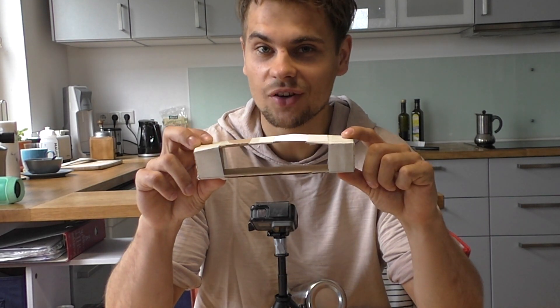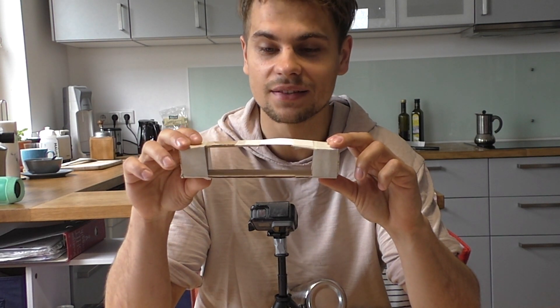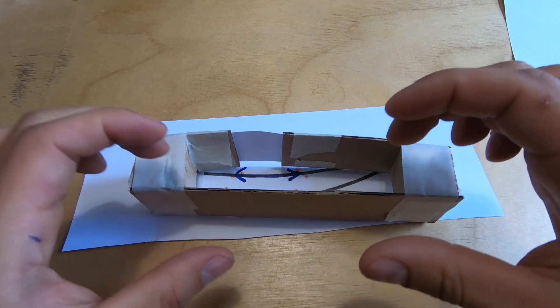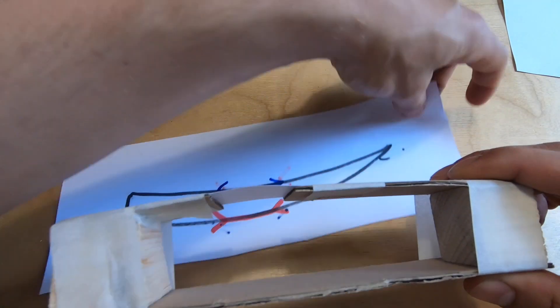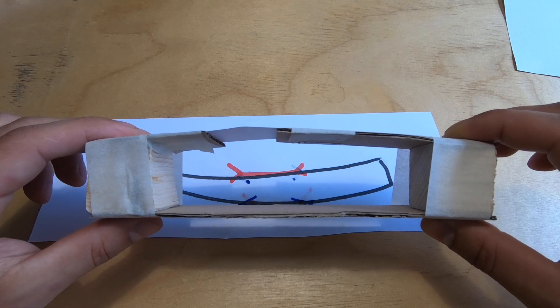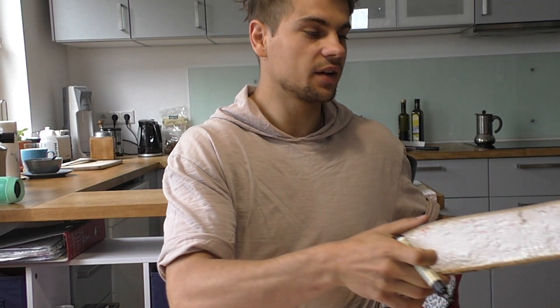Now let's think about what happens when a part of this sandwich is soft. I simulated that on my highly complex model by replacing a part of the cardboard with thinner paper, which obviously bends easier. Let's assume pulling forces act on the deck and pushing forces on the sandwich - it doesn't snap because it can still take pulling forces. But now let's do it the other way around: pushing forces on the deck and pulling forces on the bottom. A sandwich that isn't held in place by the foam core properly can't take pushing forces as well as it would if it was intact. So that's why a soft deck favors a snapping board.